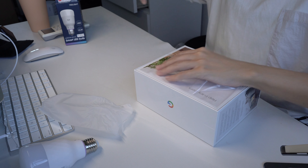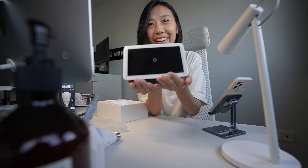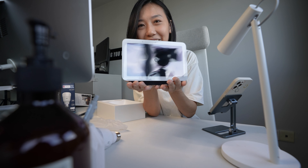Google Nest Hub. I heard there are some quick gestures that you can do with this Google Nest Hub — like you can wave to pause stuff. So I'm very excited to try out the features. I'm shocked, it's so tiny and very cute looking.